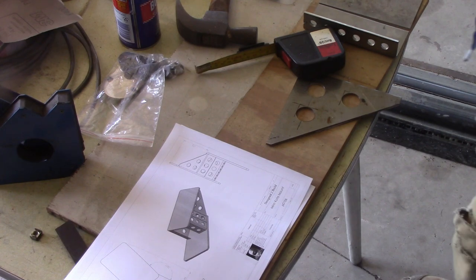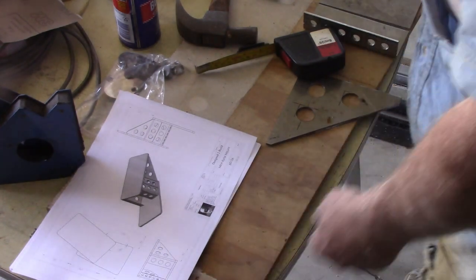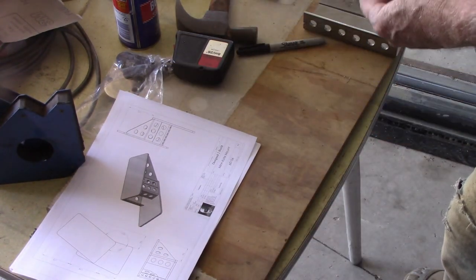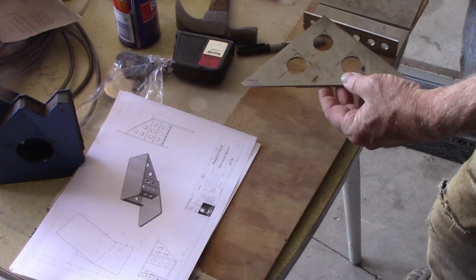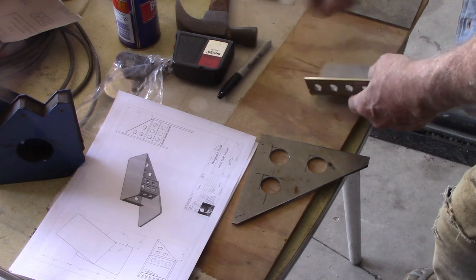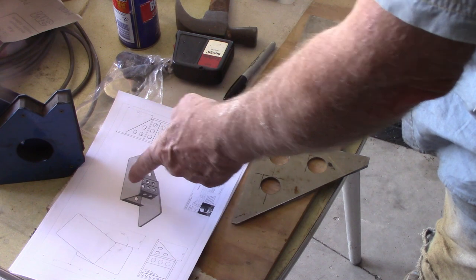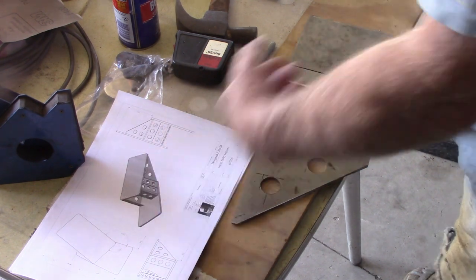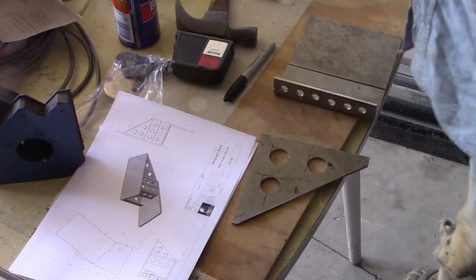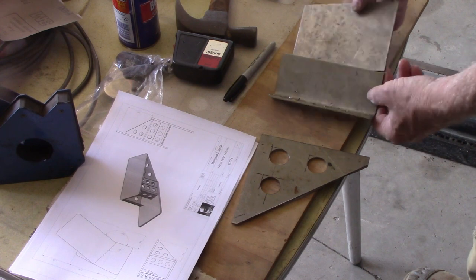I've already started to cut up the material for the mount for the Minkota. I did some CAD plans for what I want to do. That's one of the bracing pieces — I just drilled some holes in it to dress it up a little bit so it didn't look too plain. Making this all out of scrap. The distance between the top and bottom plates and the angle between the top and bottom plates are the critical things on this. What you put in between just has to be strong enough to support it.